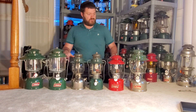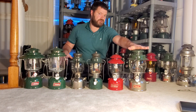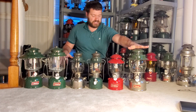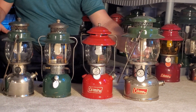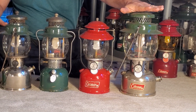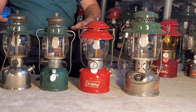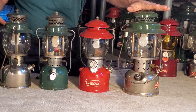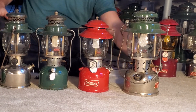Number four gets a little more complicated, but these are out there and readily available. This is the Coleman 237. You'll notice inside there's what's called a preheater cup — this is because this lantern runs on kerosene. If you want to introduce yourself to kerosene, this would be a great way to do it. It's a very forgiving lamp but very rewarding — it's extremely bright, with a giant size 111 mantle in there.